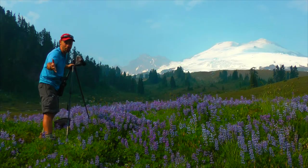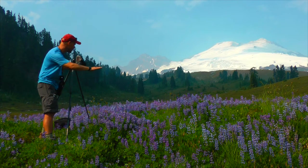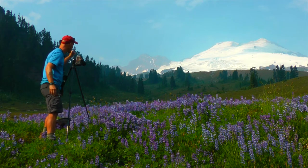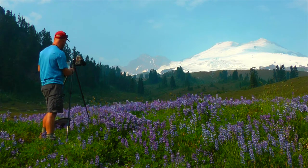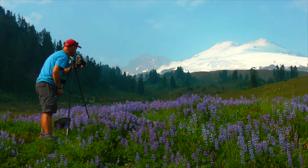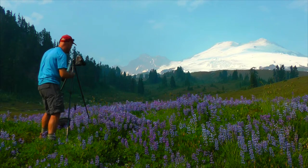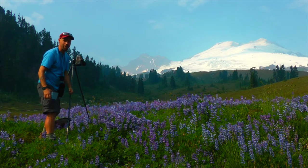Another amazing flower meadow — had to stop and shoot this. We've got about 4 o'clock light, nice evening light. Creating that big depth of field again — F20 for maximum depth of field. I'm going to rock a two-stop split neutral density filter on top. Put that right in the bank. Nice.